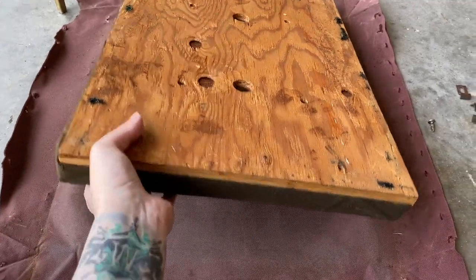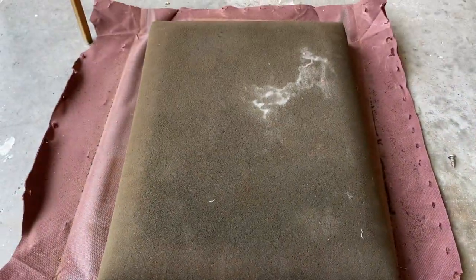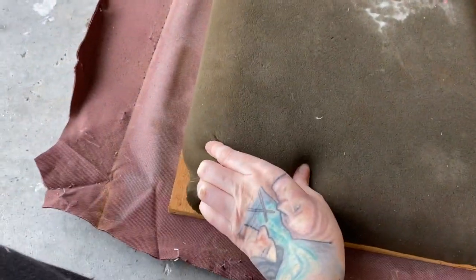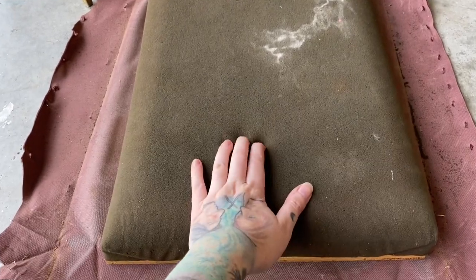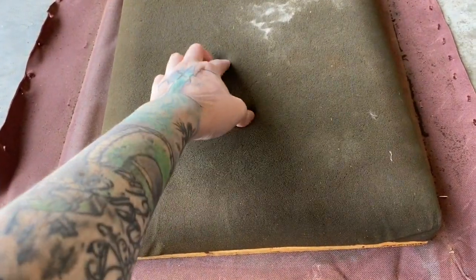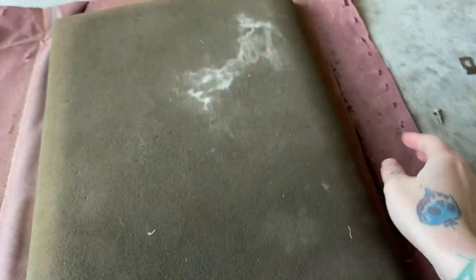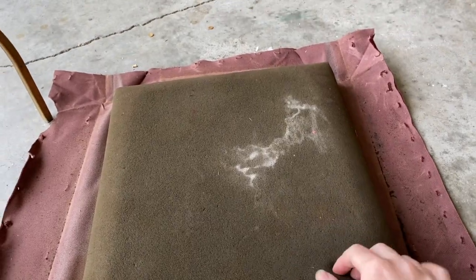So the fabric is off. Let's see the grand reveal — let's see how dirty this is. Yeah, it's not great. So I'm going to probably just remove this and replace this cushion. It's not falling apart, it's not in the worst condition to be honest. I thought it was going to be a lot more dry rotted, but it is shedding on my hand. So I think I'm going to go ahead and replace this.